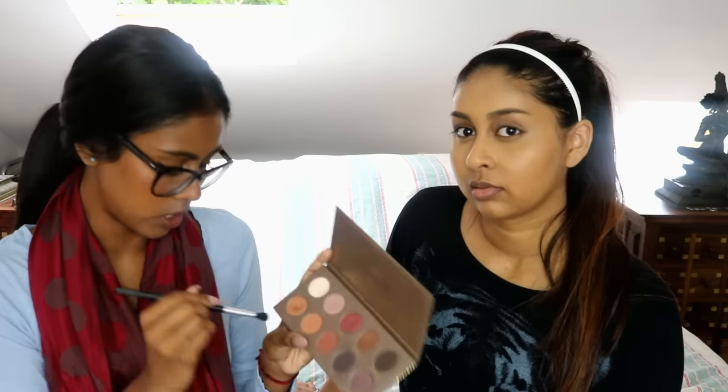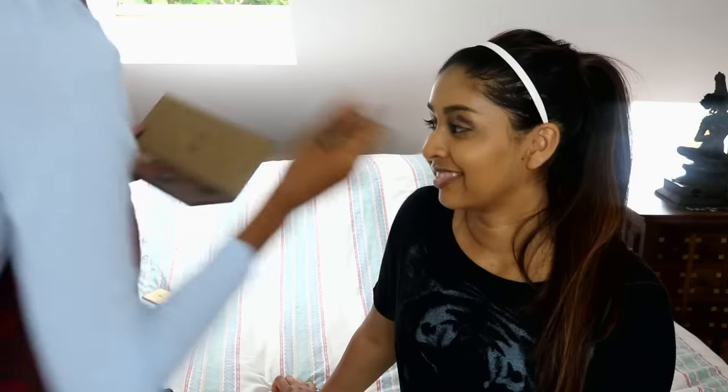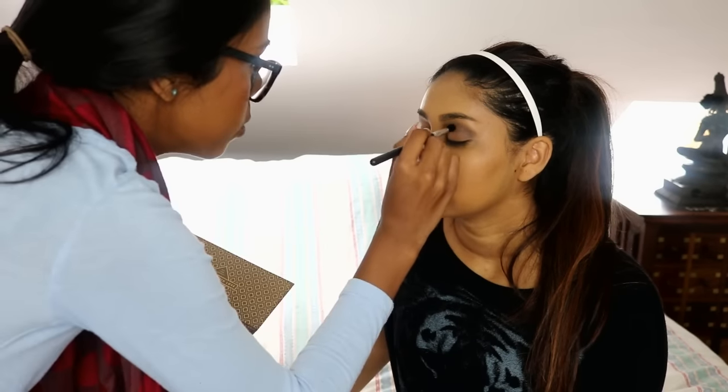We need to use another brush. We're gonna start with a dark color on the outside using the 'Beans Are White' color — that's a funny name. Actually, we're gonna use this other one. Okay, we're gonna use 'Infusion' because it has a better name. You're gonna start on the outside and blend it on the outer corner.